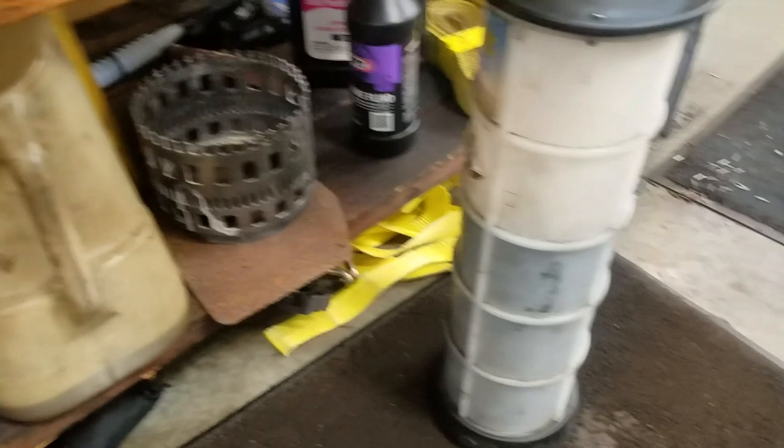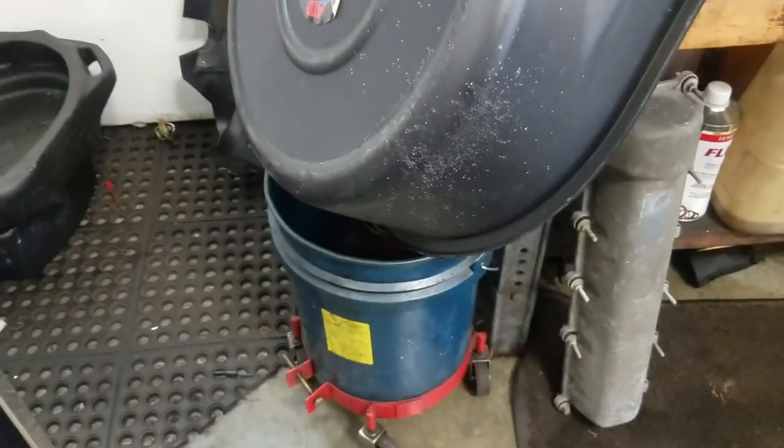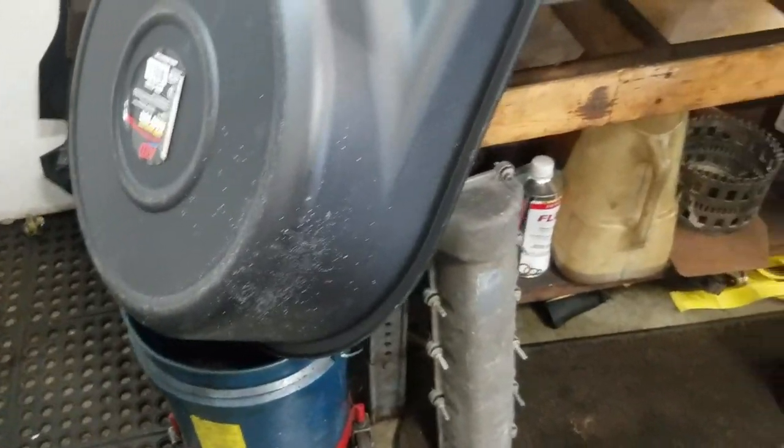Got the mighty vac, a couple of drain containers, a bucket with wheels on it which is really nice, and a drain bucket.